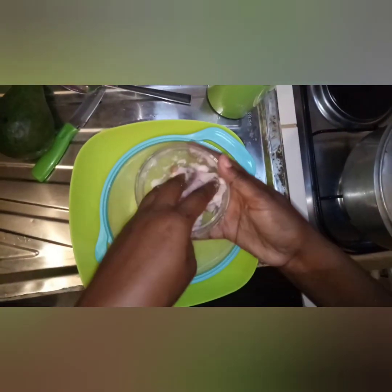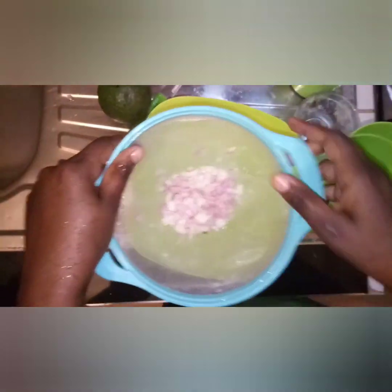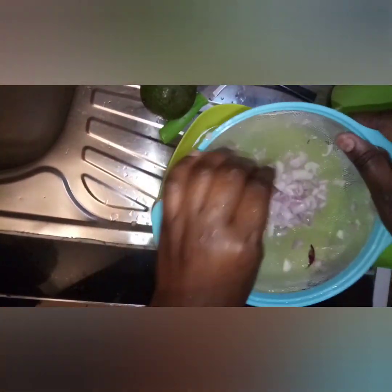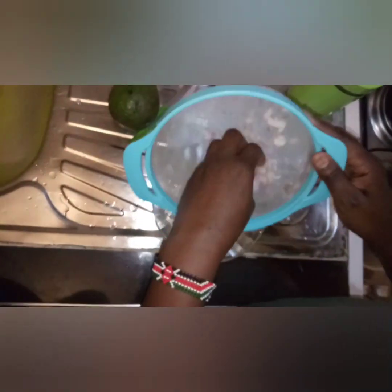Our onions are now very soft. Put them on a sieve and give them a good rinse until all the salt is washed out. They are now clean — you cannot see any salt on the sieve. They are ready for mixing into the kachumbari. Take your onions and put them in the bowl you're going to use.